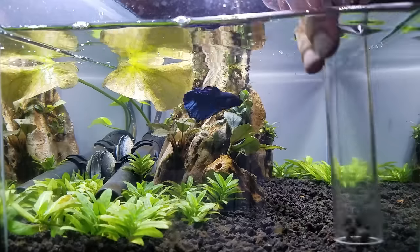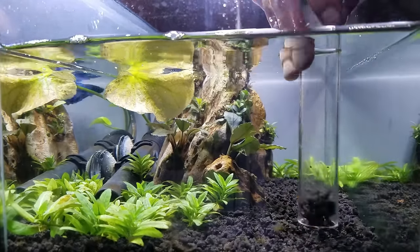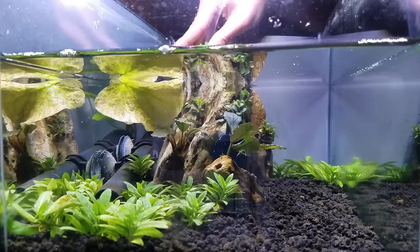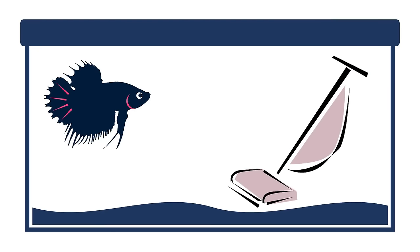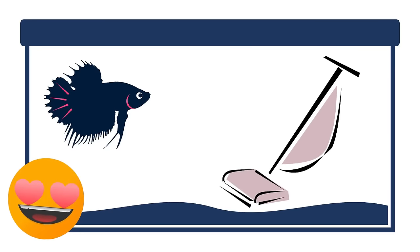Little did I know there existed a miracle tool that has since saved me so much time and energy so I can actually enjoy keeping fish. Let me introduce you to the aquarium siphon, also known as a gravel cleaner. This simple hose is like a vacuum cleaner, but without any electronics or motor, and it's about to become your best friend.